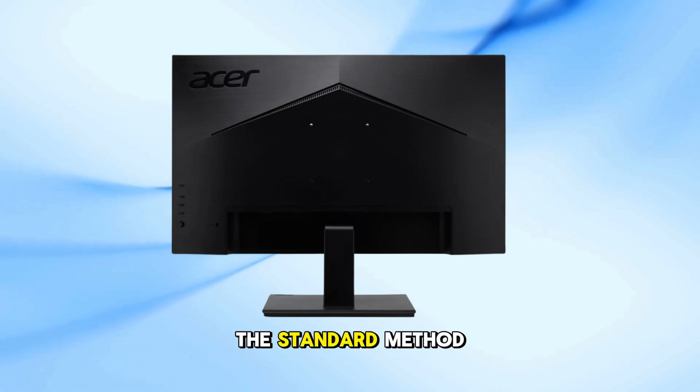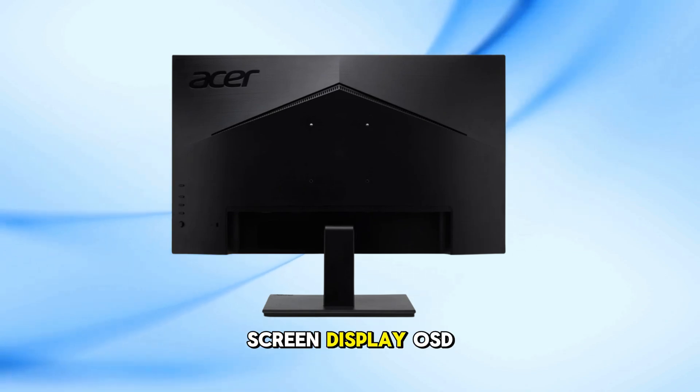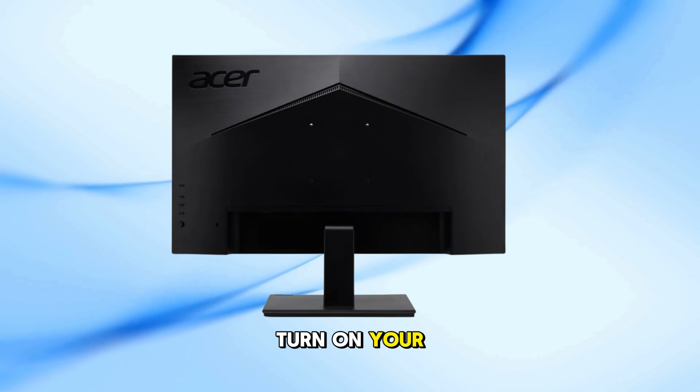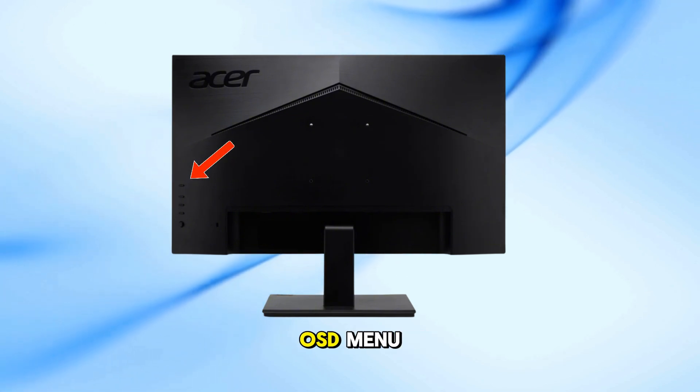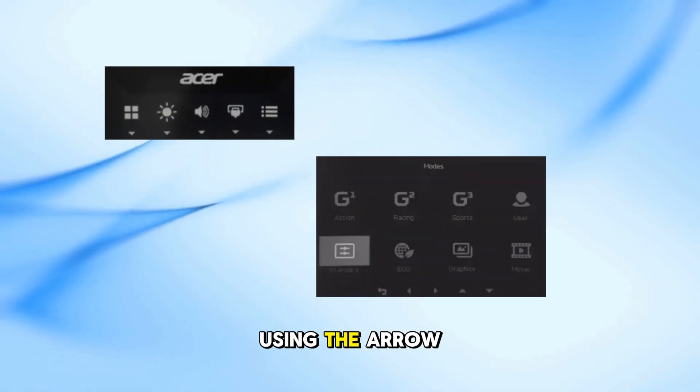Let's begin with the standard method using the on-screen display OSD menu. Turn on your monitor. Press the menu button on your monitor to open the OSD menu. Navigate to the system or settings tab using the arrow buttons.